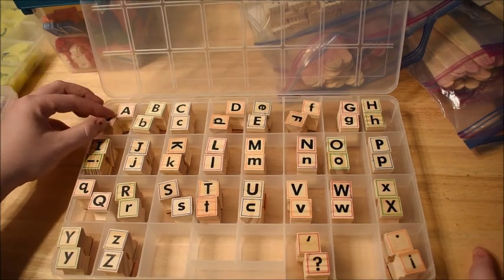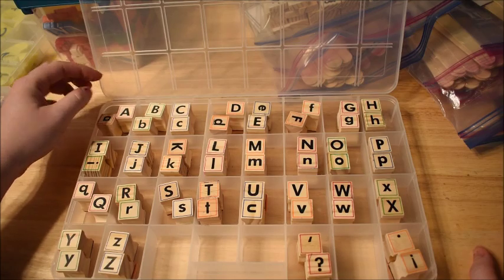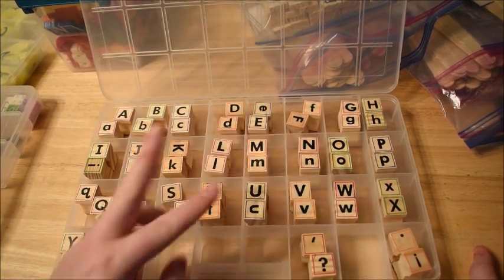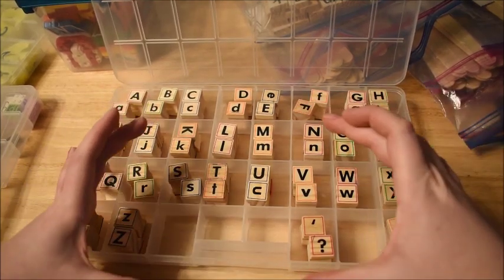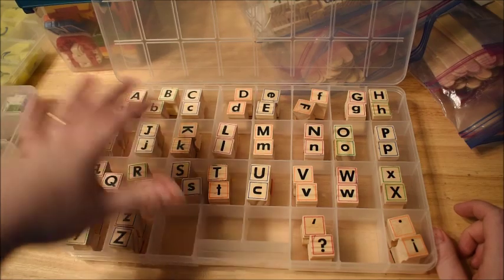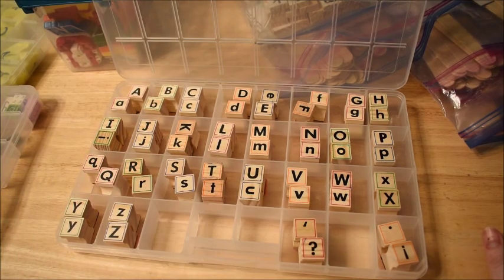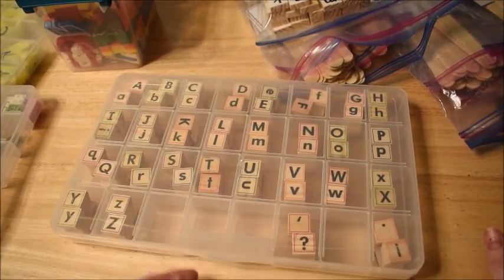This particular stamp set is a Melissa and Doug deluxe stamp set that comes with capitals and lowercase. They came in a little wooden box, but it was hard to get them in and out and the kids kept mixing them up. So I put them in my handy case and it works perfectly for the stamps as well.